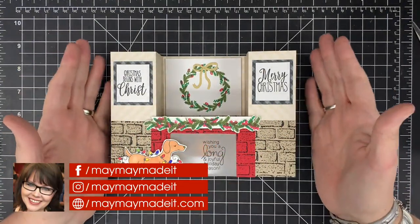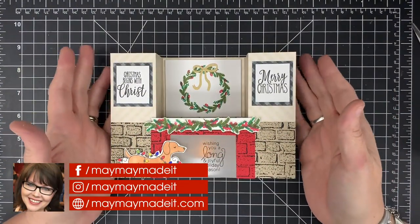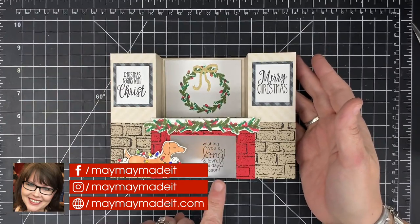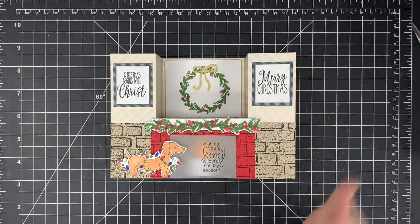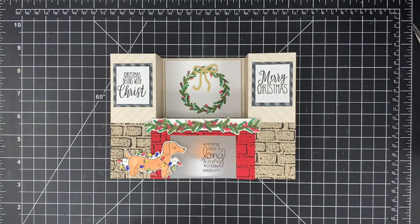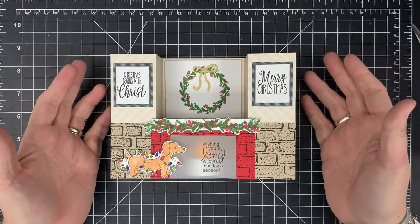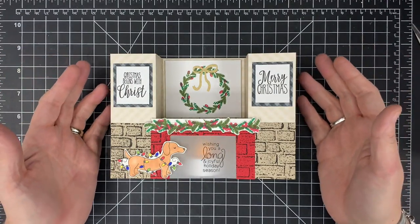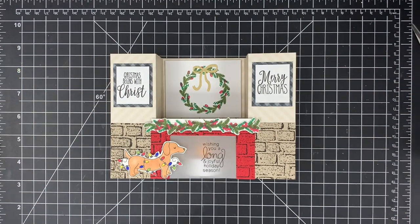Hey guys, it's Mae Mae and today we are making this super cute bridge card that looks like a fireplace, wishing someone a long and joyful holiday season. This is a make a fuss card — those are cards that I make where we make a fuss over. It takes a little time, it's not really a mass production card, but it's super easy and super fun. So without further ado, let's get started.